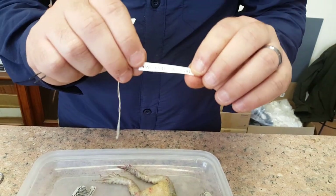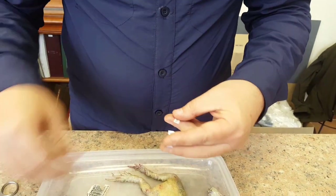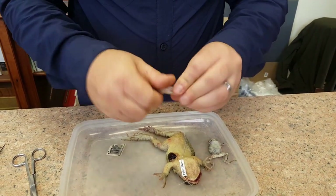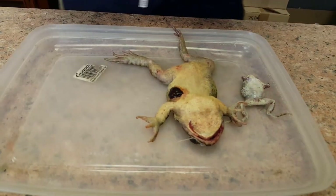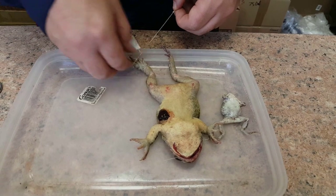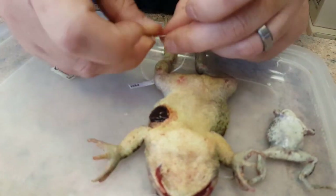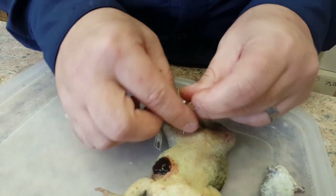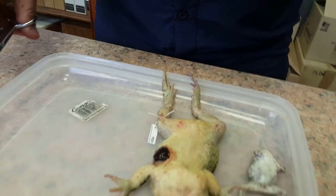I've got these labels with my initials and a field number — it's a running number — and I do them in duplicate. I just cut off one. The one with the string goes onto the specimen; the other one goes into the vial. So now this DNA vial is associated with that specimen forever. To tie on the label, just go onto the left leg, just above the knee, and do a surgeon's knot and cut the pieces off.